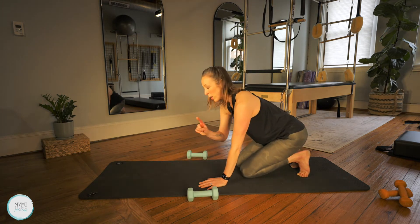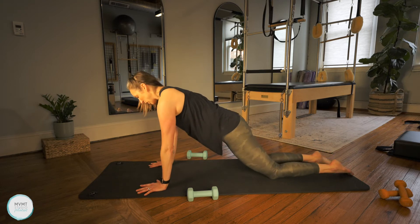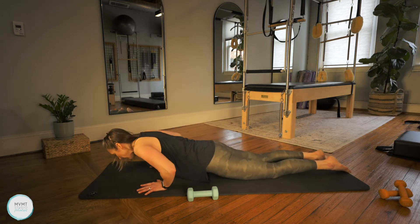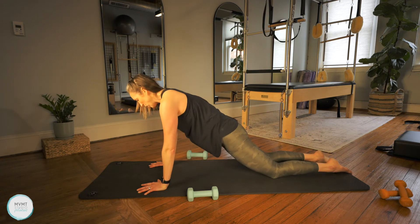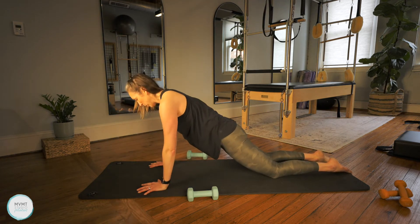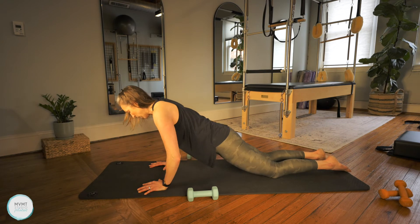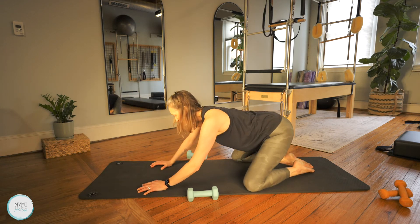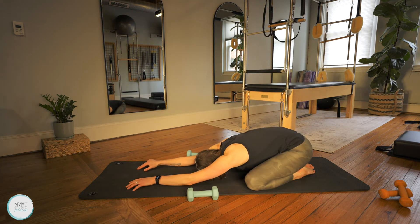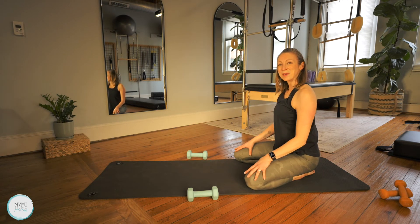Last set of push-ups — we have one more set of eight. Go ahead and bring it back forward into that plank position. Bend those elbows — I don't care how far you come down, as long as you're keeping that straight line and not arching your back. Eight reps. Beautiful job. Go ahead and widen those knees and let's bring it back to a child's pose. Deep breath in and deep breath out. We're going to take a quick break — grab some water, shake out the shoulders, and we'll be right back in a moment with some more.